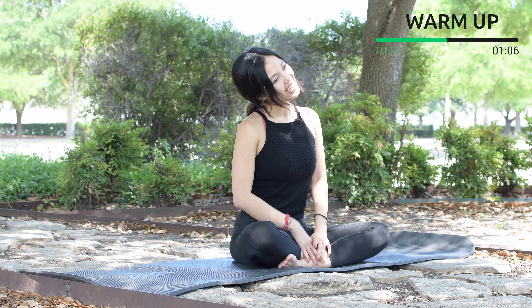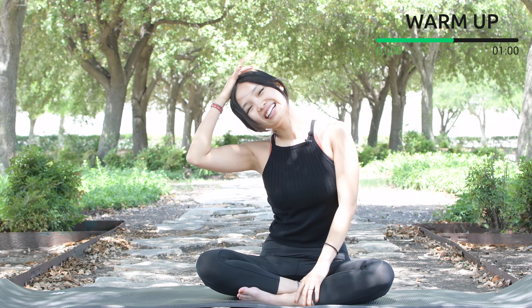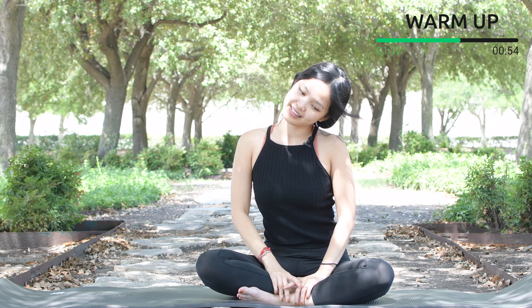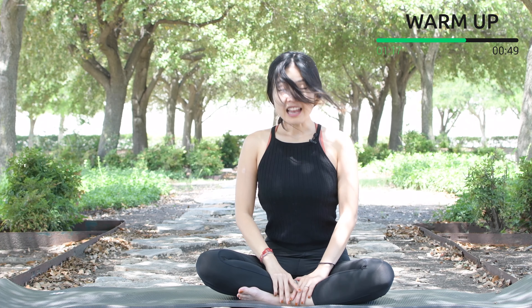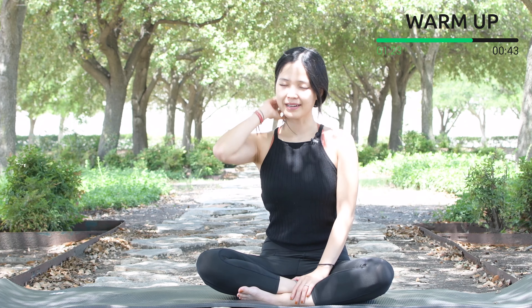Now bring your head to one side — you can use your hand to pull your head a little bit further if you want to feel more stretch on the side of your neck — and slowly come back to the opposite side. Back to the center, look down to the mat and look all the way up, or as far as you can, and slowly bring your head back.